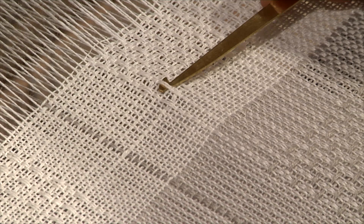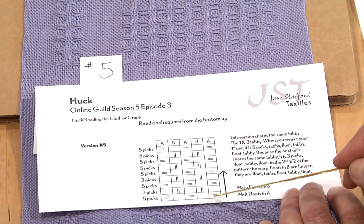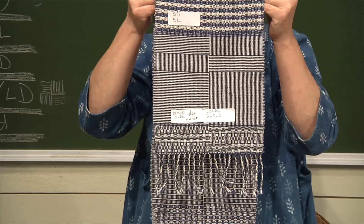Next comes huck. We will draft it, learn its DNA, and we'll learn how to get lace, weft and warp floats, and how to put those three elements together to create different combinations in the treadling. The laceweaves are really just plain weave with some added floats in the warp and weft, which means that any laceweave can have color and weave sequences overlaid on top. The gamp we weave is truly amazing — so many color and weave combinations are superimposed on a huck threading and then explored in the treadling.